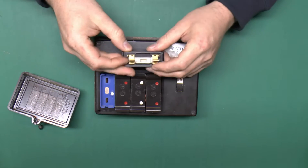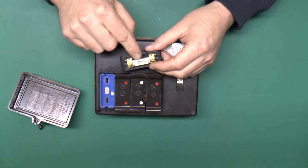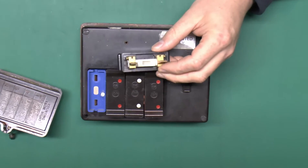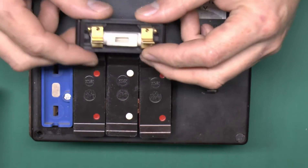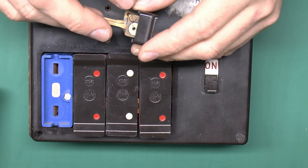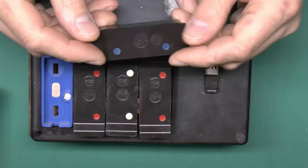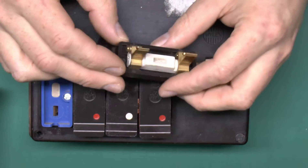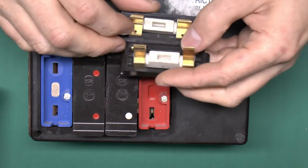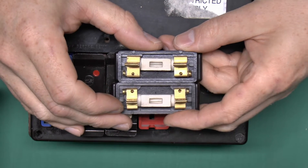The fuses themselves are these plug-in modules here with the brass prongs. The fuse wire goes through the centre of that ceramic piece. There are generally four values of fuse wire. The wire just wraps around the end terminal, through the centre, and then around the terminal on the other end. This is a 15 amp one which is blue. The red ones are 30 amps, and you'll see the wire is quite a bit thicker in the 30 amp one.